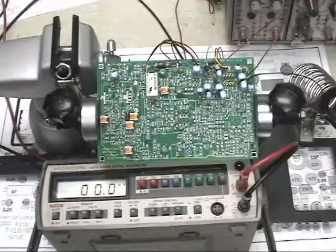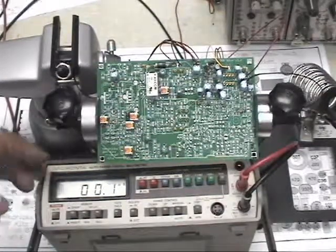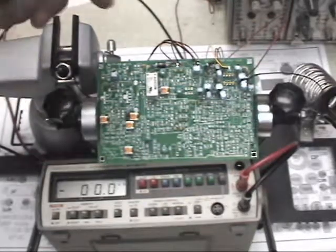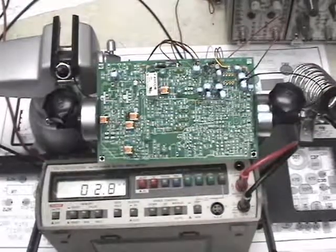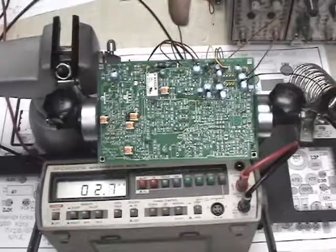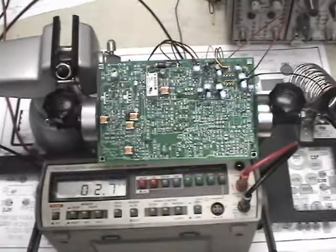I have everything in place now to do the power-on test. I have my milliamp meter, my push-to-talk switch, and the board hooked to the power supply, so we're going to power it up. I'm reading 2.8 milliamps because I have two transistors and their bias network already installed from when I did the audio amplifier section.